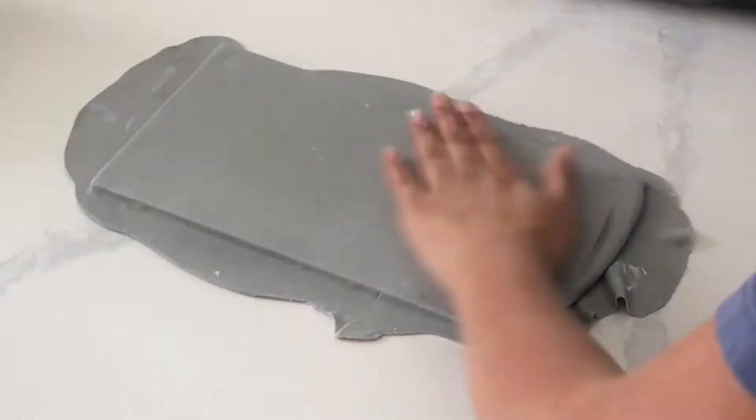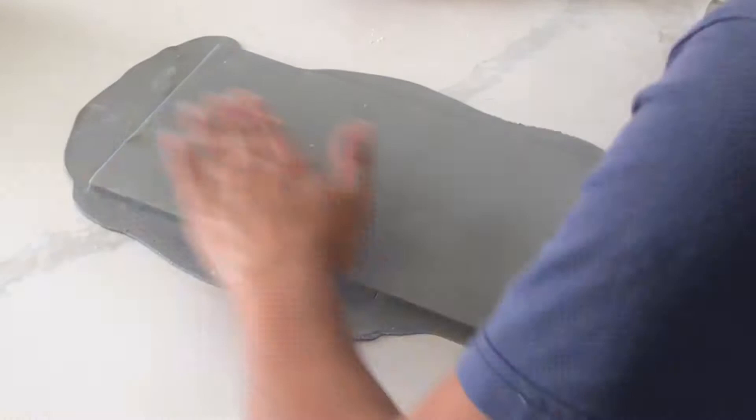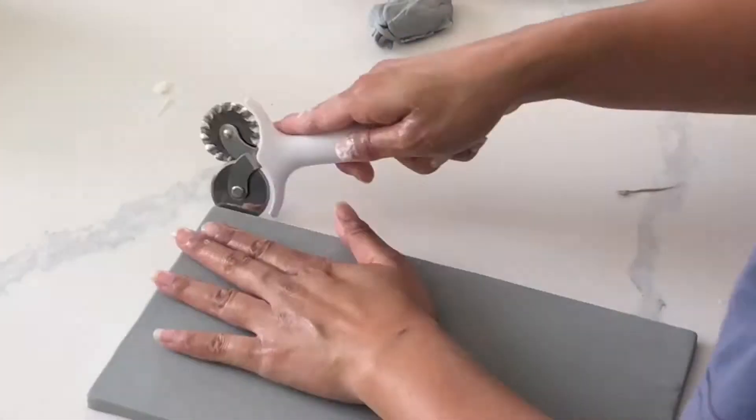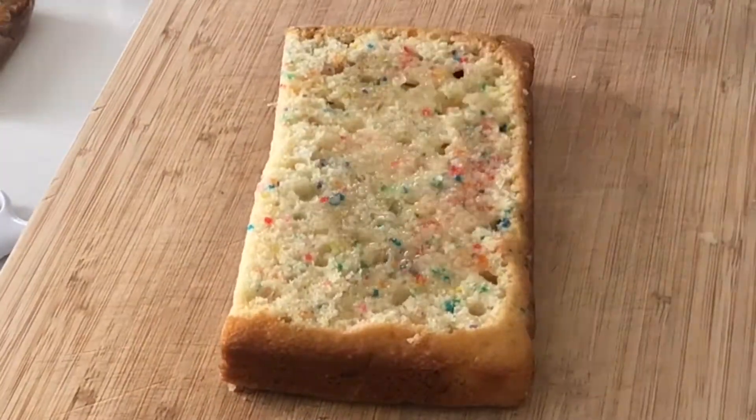I just have a piece of wood today that I'm covering with some fondant. The reason I chose wood is because I know this cake is going to be fairly heavy, so I need something really supportive. A little bit of shortening, and then just flatten your fondant on top.